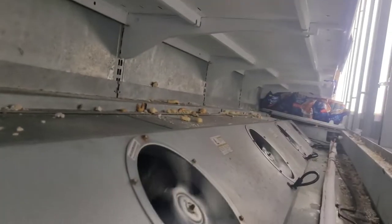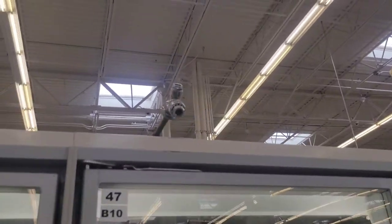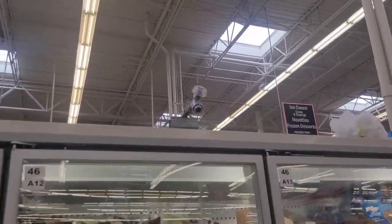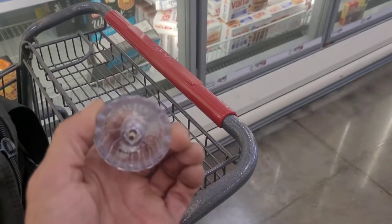Unfortunately we have hot water up here. I just need to find a way to open that because I don't have my water key. I believe I found one one aisle away — sure did. So I got my water hose ready to go.